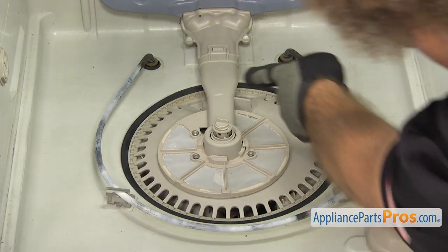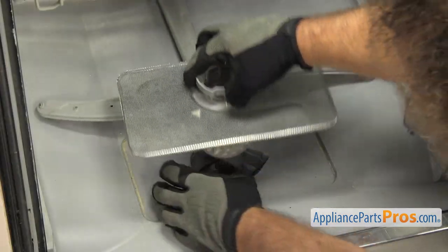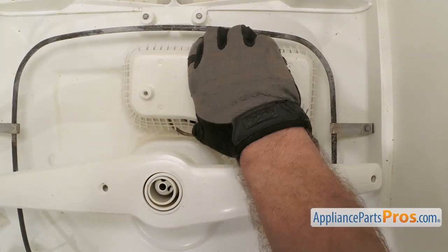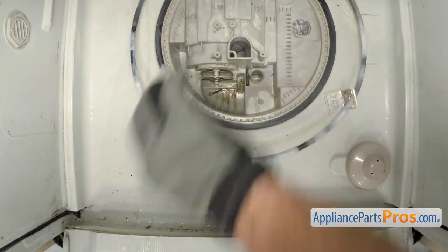Then take the filter out so you can clean it and make sure it's not clogged with food debris. Depending upon the dishwasher's design, you may just have to twist and lift the filter out, or you may have to remove some screws to lift it out. You'll also want to clean the sump out to make sure it's not clogged.